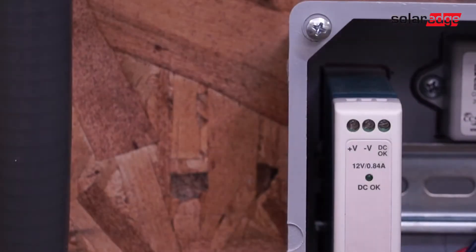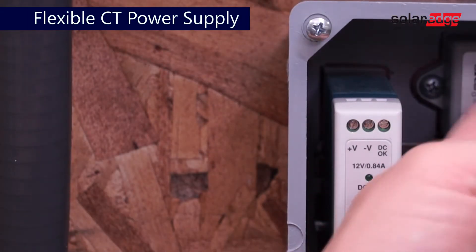Please note a power supply is required for flexible or Rogowski style CTs.